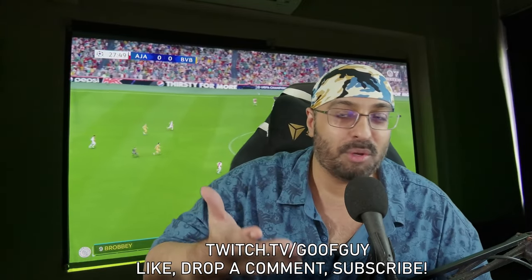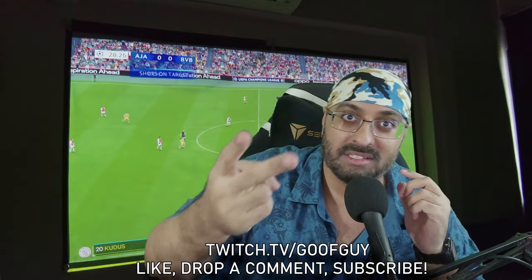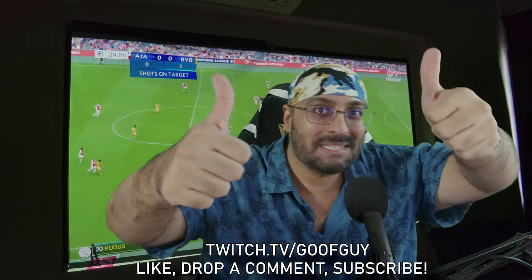If you guys want to find me, you can find me on twitch.tv/goofguy. Don't forget to like, comment, subscribe, and leave a joke behind as well. See you around.